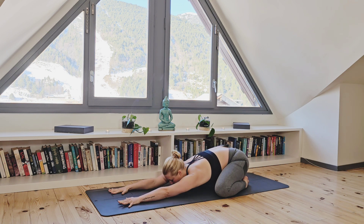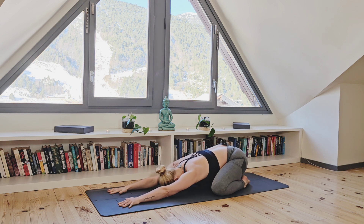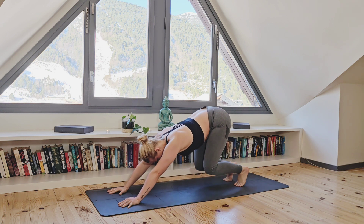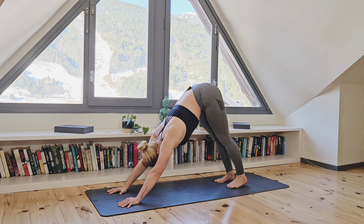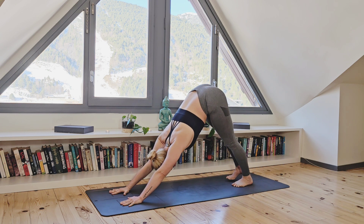Full exhale as you release any tension you may be holding anywhere. And on your next inhale, let's come up to downward facing dog. Heels down and neck relaxed. Let's enjoy a couple of rounds of deep, slow breathing here.